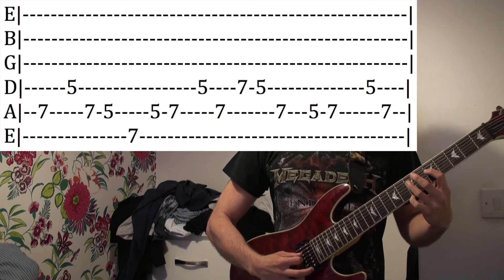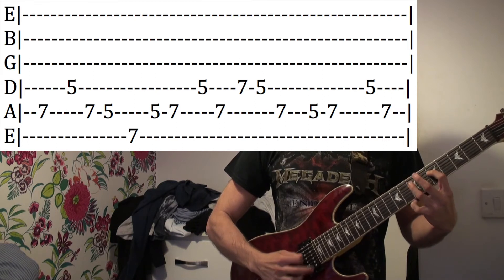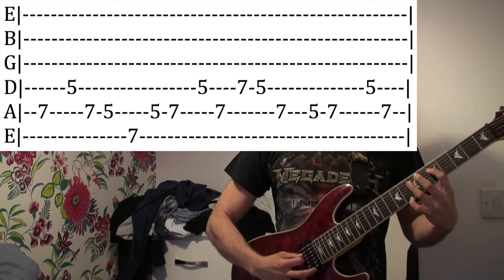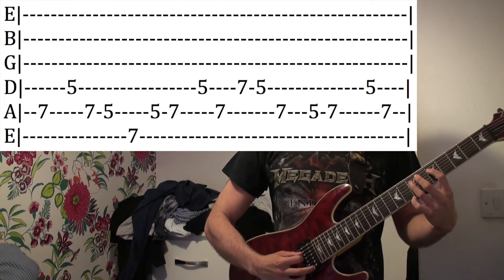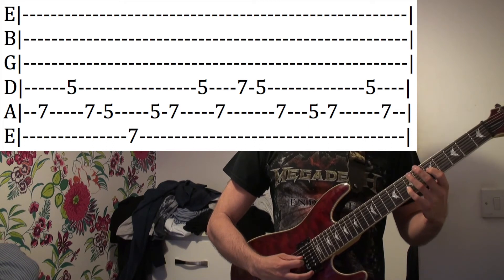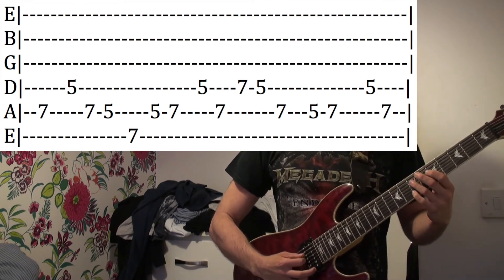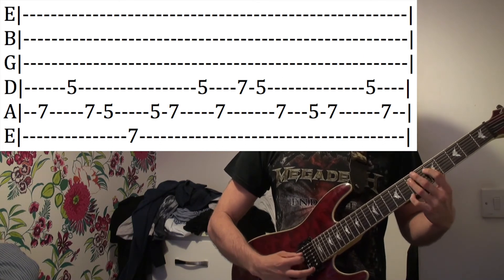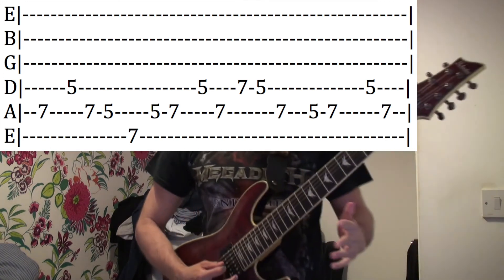And then 7th fret on the A. And then lastly, it's just 5-7 on the A string, and then 5 on the D and then 7th fret on the A. All together.